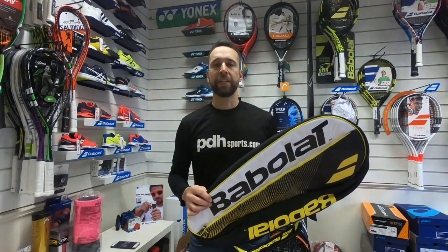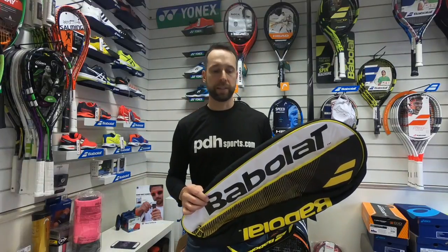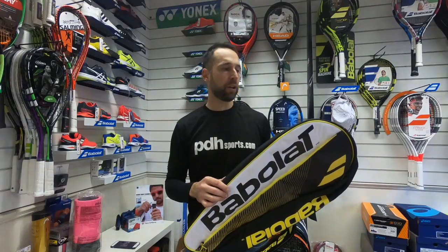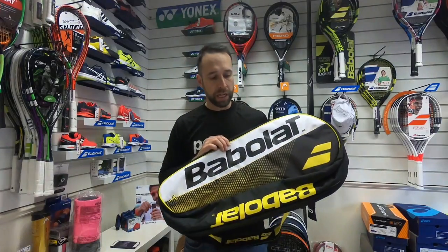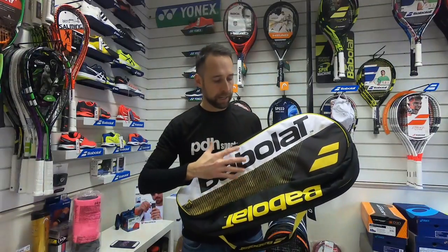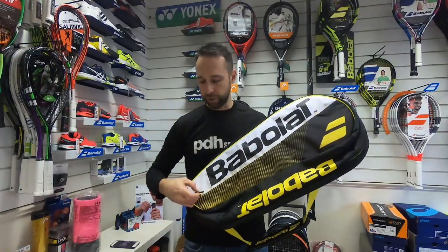Hi, I'm Paul from PDH Sports, leading online racket specialist, and today I'm taking a look at a new bag for 2018. It's part of the Club range and it's the six racket holder from Babolat. Cosmetically there's a slight update — you've got a yellow, white, and black colorway. I really like these new easy-pull zips.